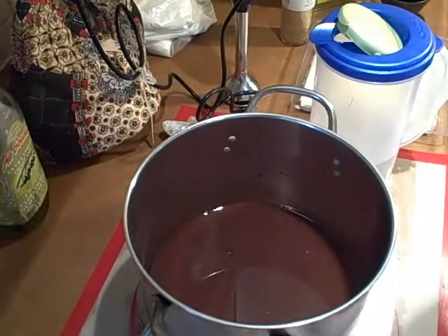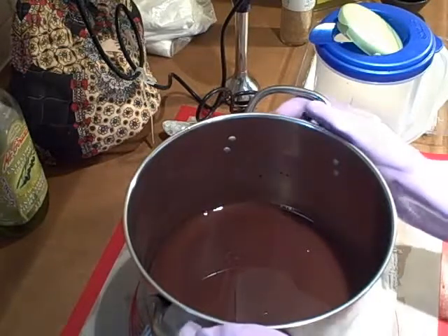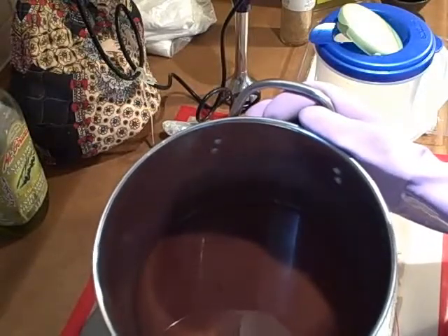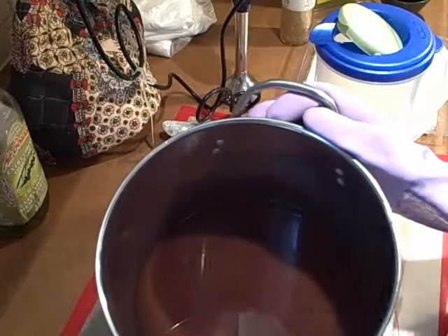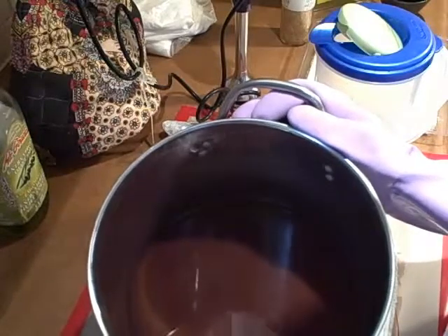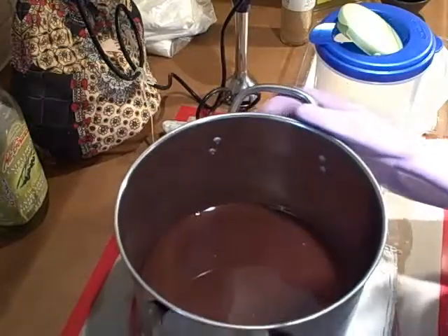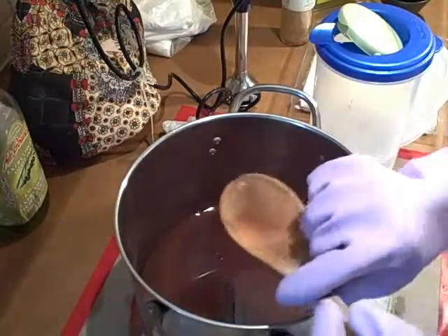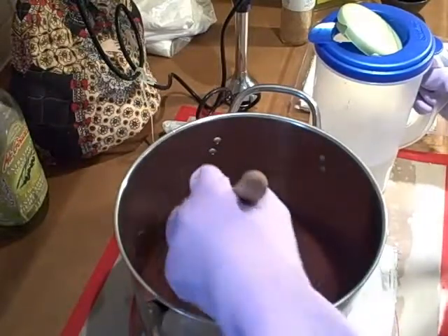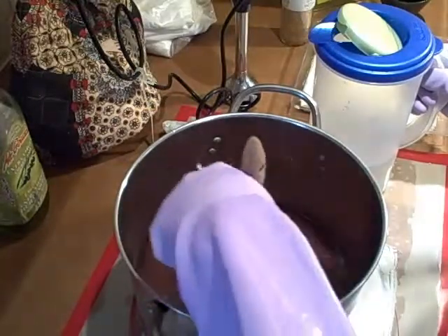Hello everybody, I thought I'd show you a different process. This is a pot of the melted oils with two squares of dark Baker's chocolate — about two ounces of chocolate melted into the coconut and olive oil. Right now I'm going to introduce the lye water that's at 110 degrees to the oils, and you should be able to see the reaction right away.